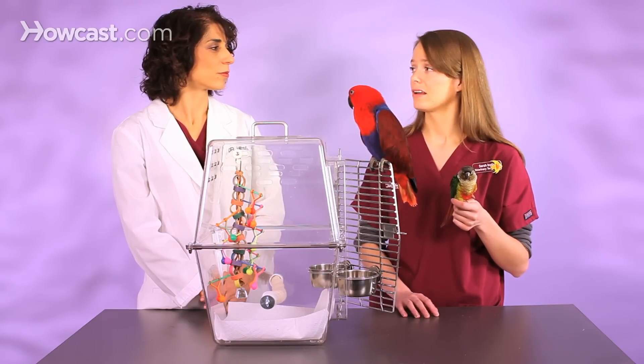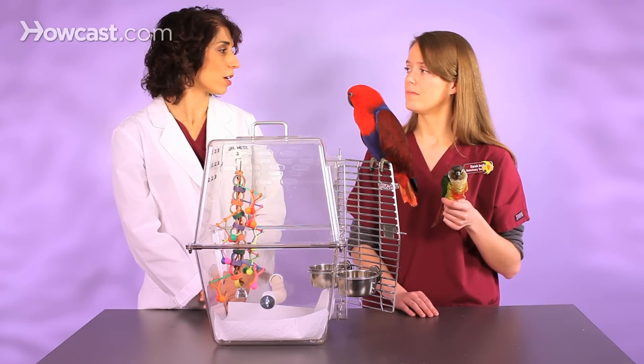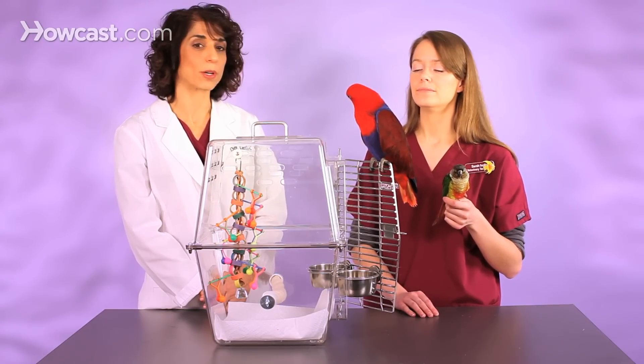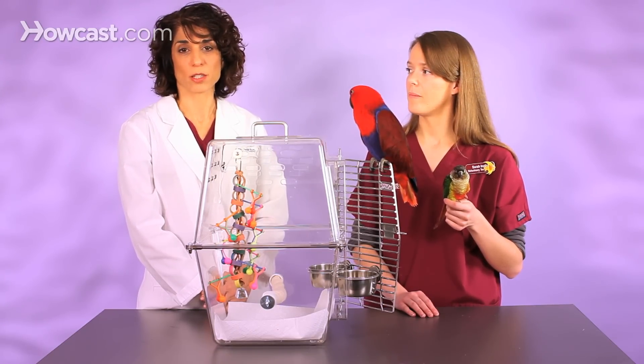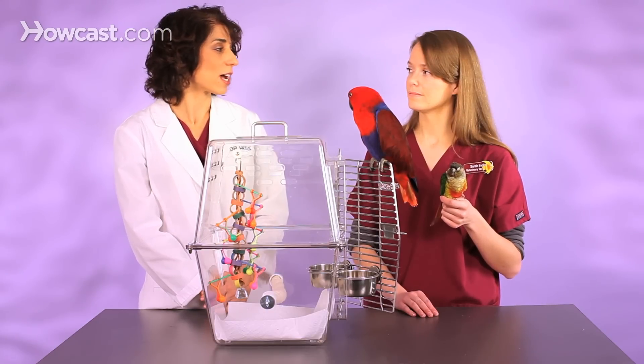That's really all that you need. And if there are fabric things on the perches — little tents or toys made out of fabric or felt — those are things you can stick in the washing machine or just rinse off. You don't want to use harsh chemicals that leave any kind of aroma. If you can smell it, it's probably not good for your bird. Fancy cleaners are not necessary.